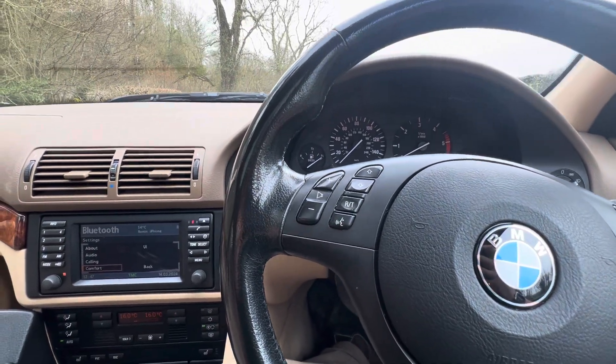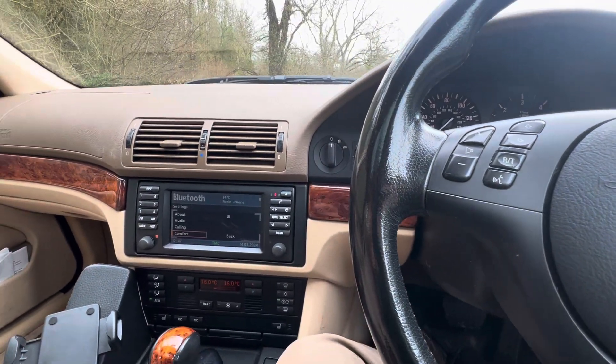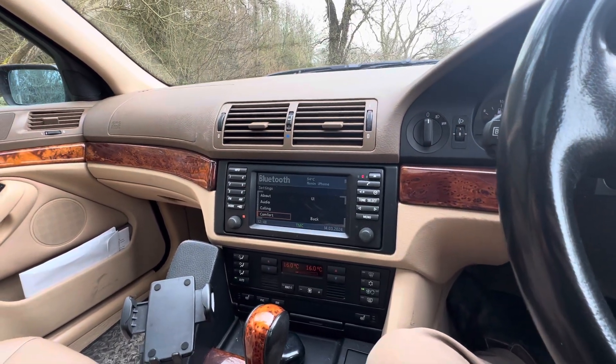Hi guys, welcome back to the DriveLife channel. In today's video I'm going to show you how to code your BMW E39 using BlueBus.